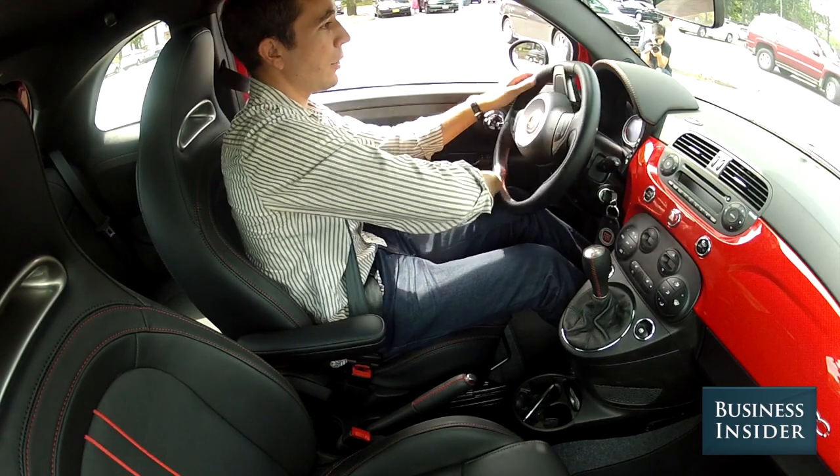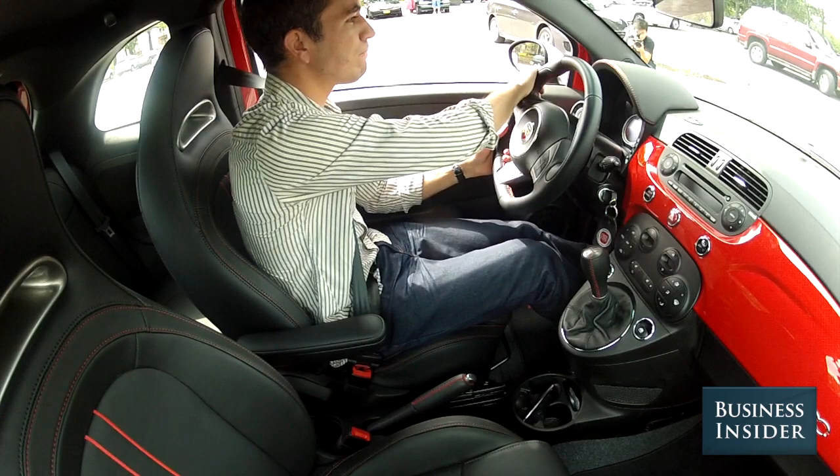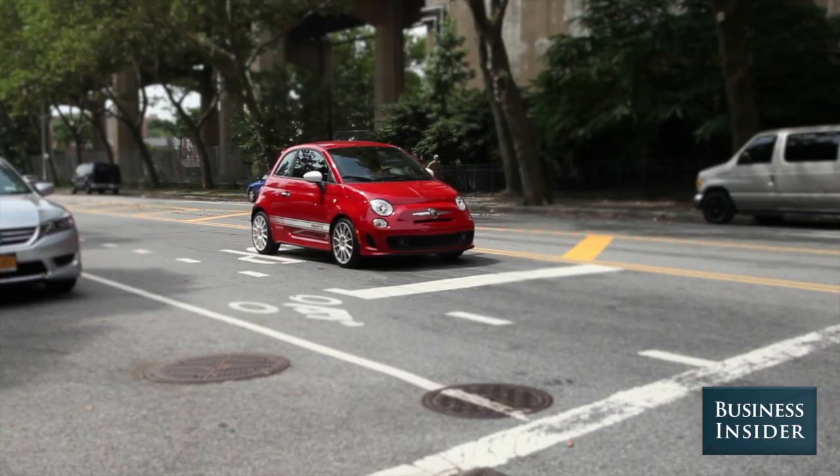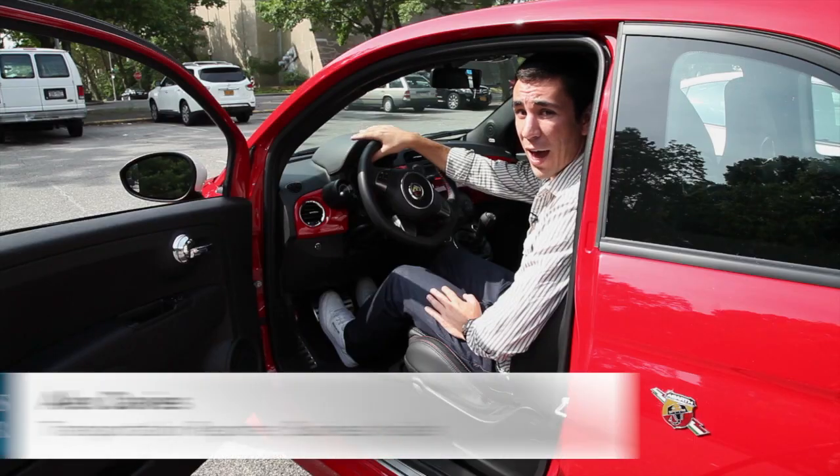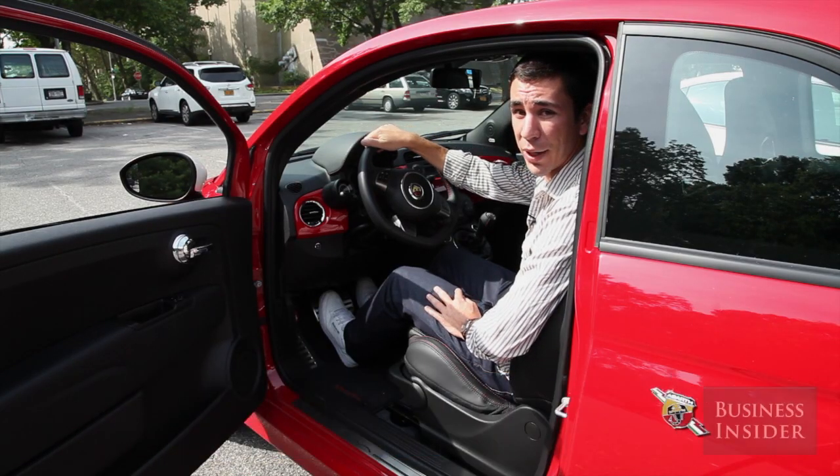Learning how to drive a stick shift can be a frustrating and dangerous experience, but it's a great skill to have. All it takes is a bunch of practice and enough room to do it.